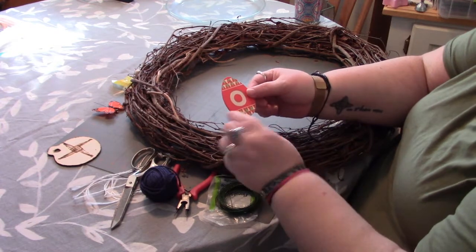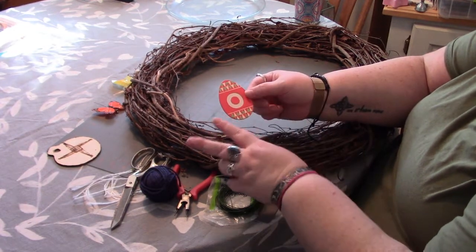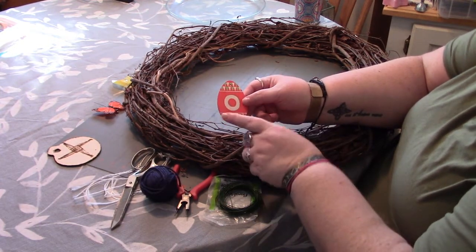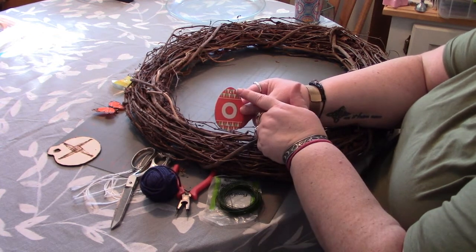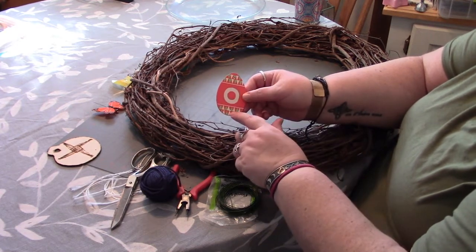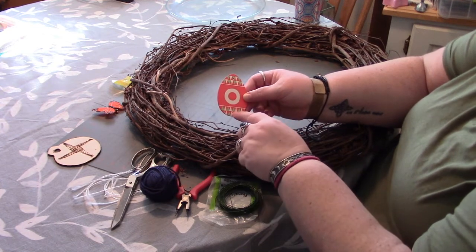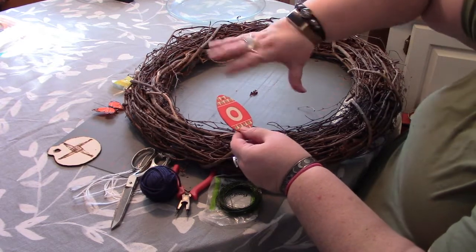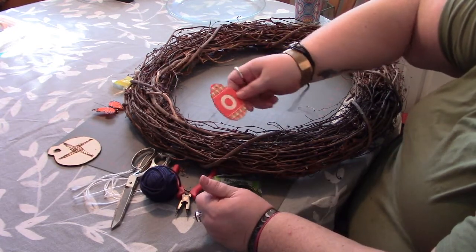Another thing to point out: on your objects you're going to want at least two areas to attach them onto the wreath. Some of these I've had to add additional holes. This particular egg came with one hole, and I just used a small drill bit to drill a second hole so I can attach it that way. That way when you rotate the wreath you don't get any objects flopping about.